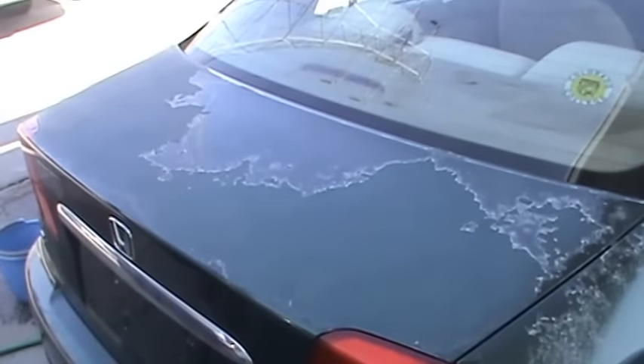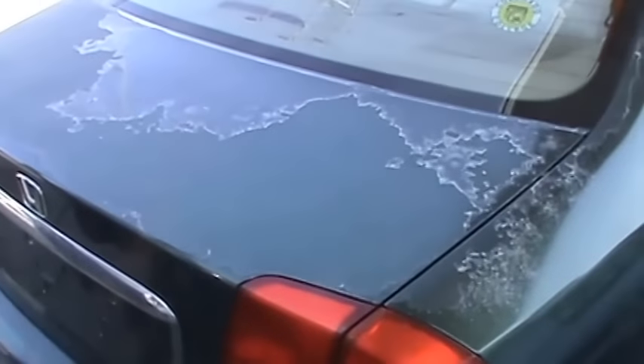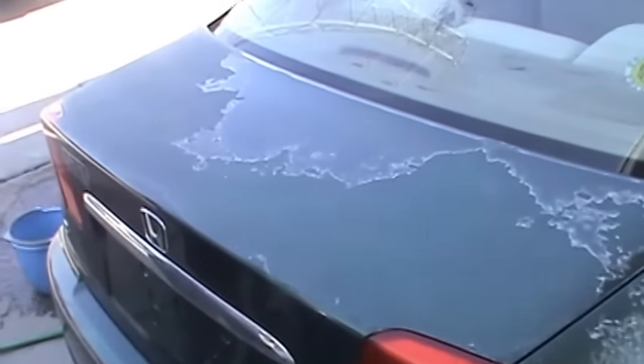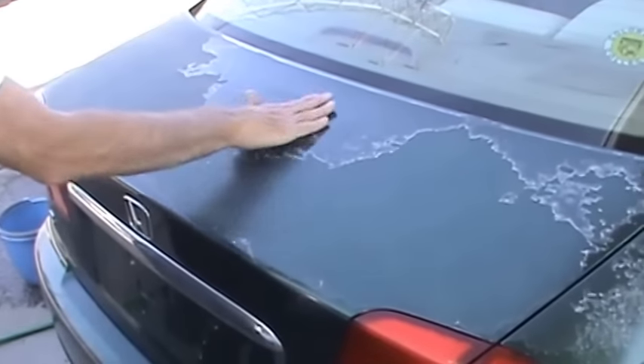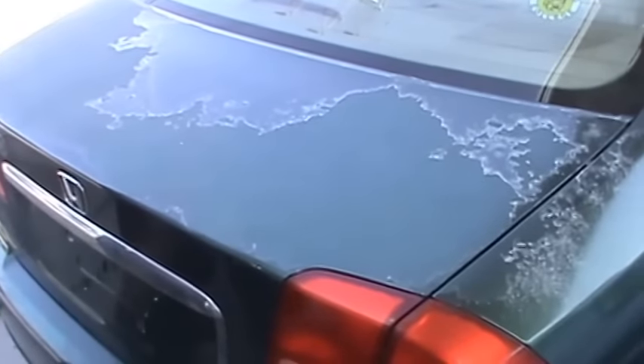What we have here today is a 2001 Honda Civic and the clear coat has failed badly on this car, as you can see on the trunk. This is actually down to paint. This clear coat and oxidation is something we're going to have a go at today.